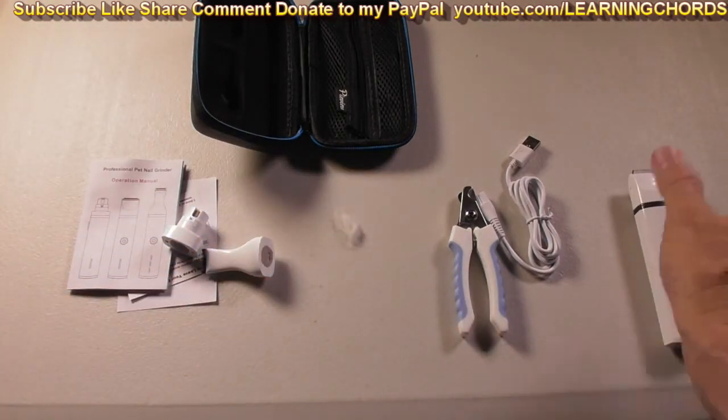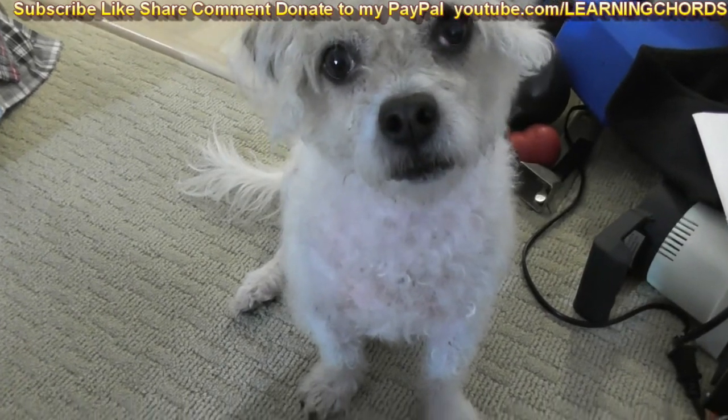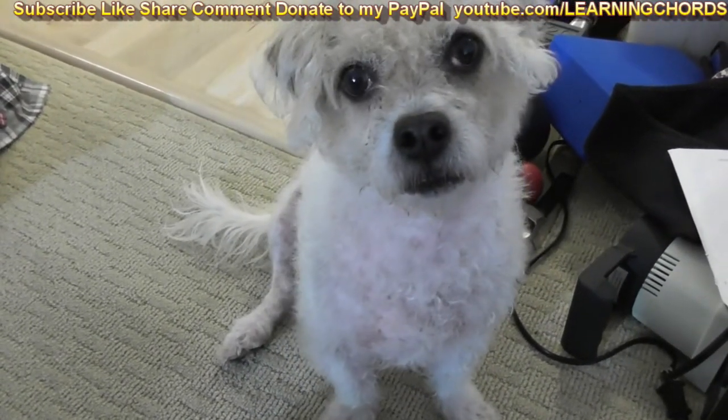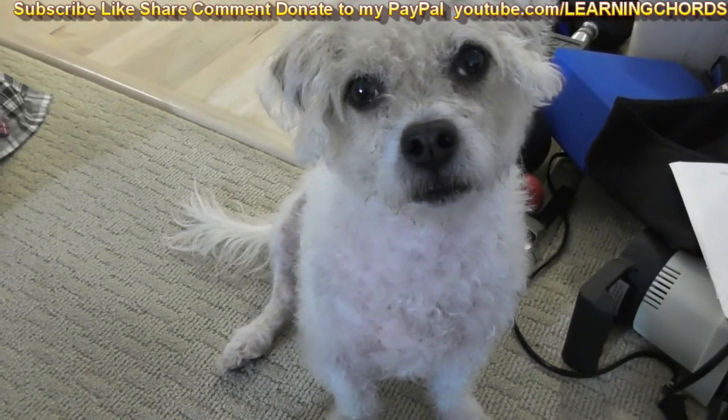Let me show you the dog — beautiful little lady after getting a little grooming trimming. Don't forget, click on the link in the video description so you can order these today.